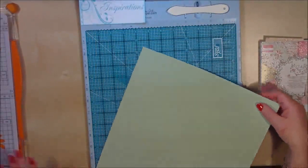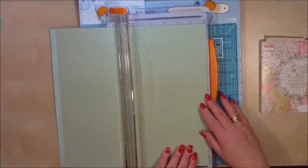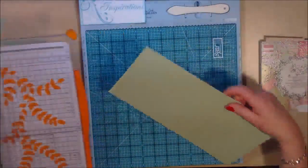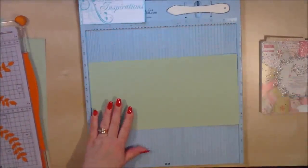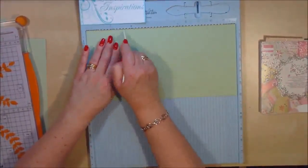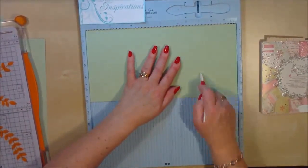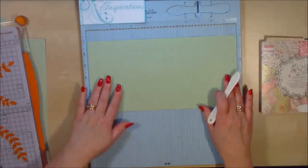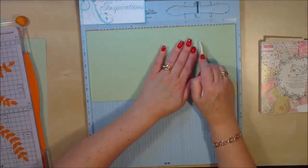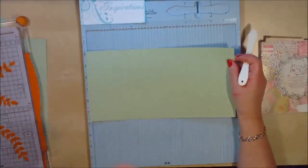We're going to start off by cutting the paper 12 inches by 6 inches, so we'll go ahead and trim off that first piece. Then we'll score this first piece at 3 inches and at 9 inches on the 12-inch side. I'm using the flat side of my scoring tool again, and I like to double score — this helps break down the fibres in your paper so it doesn't crack when we fold it. Those are the two score lines for that page.